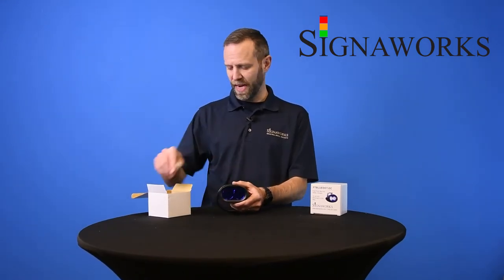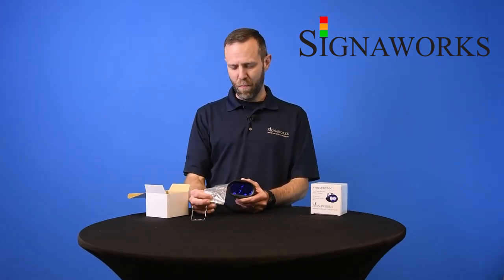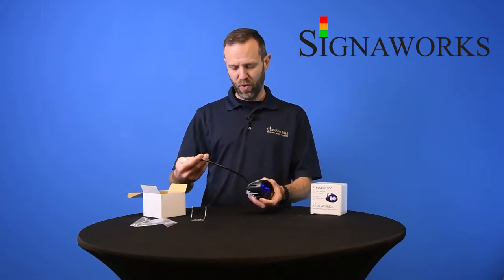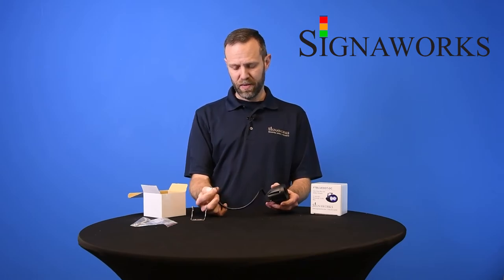In the box is, of course, the light. Then you have the mounting bracket for the unit and the mounting hardware and hinge hardware for attaching it. The unit wires up with two wires — just the positive and negative voltage wire.